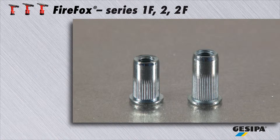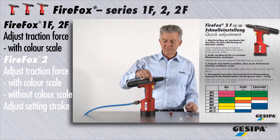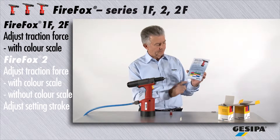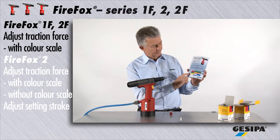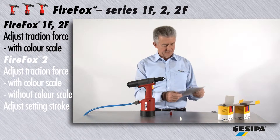As you can see, blind rivet nuts can also vary in size. You can adjust the traction force easily and fast by means of the color scale. Choose the blind rivet nut you want to set by material and size — for example, M6 steel — and you will immediately see the color you need.